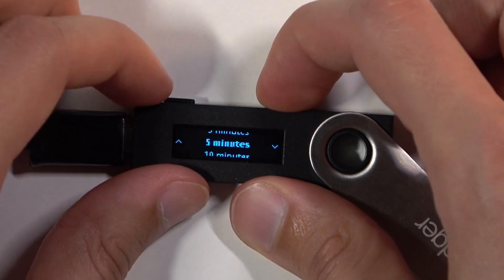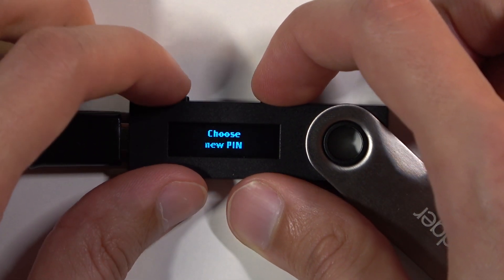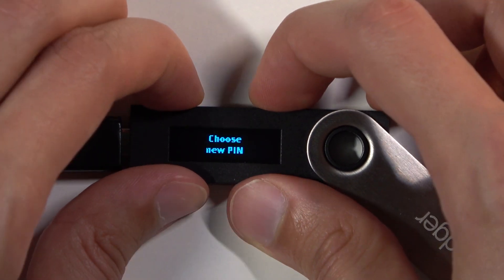Actually not that one. Let me go back. There we go — Change Pin and Choose New Pin.